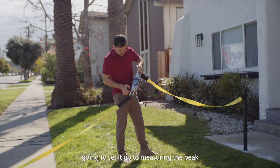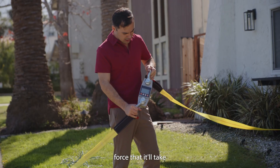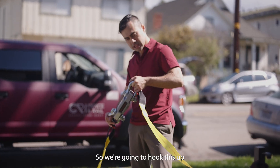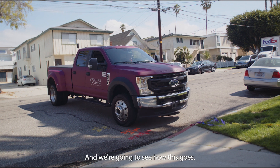We're going to see how much weight this can take. We have a one-and-a-half ton crane scale here, set up to measure the peak force it'll take to rip this out of the ground. We're going to hook this up to the work truck over here and see how this goes.